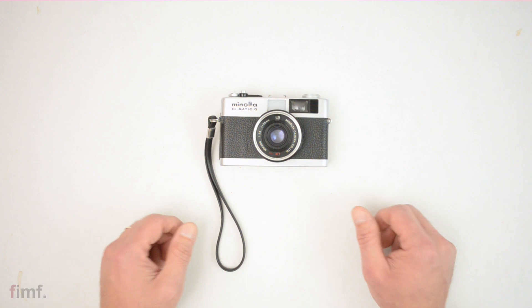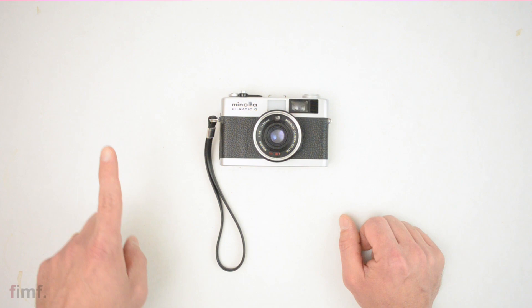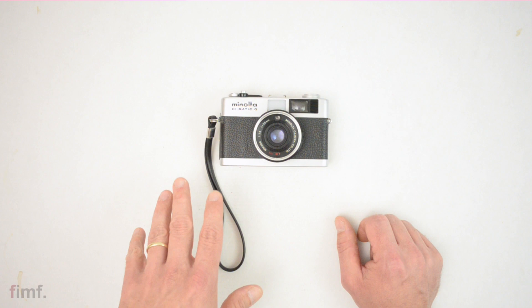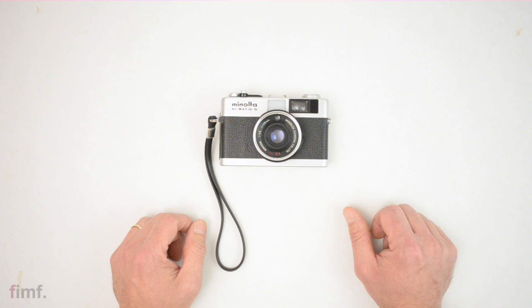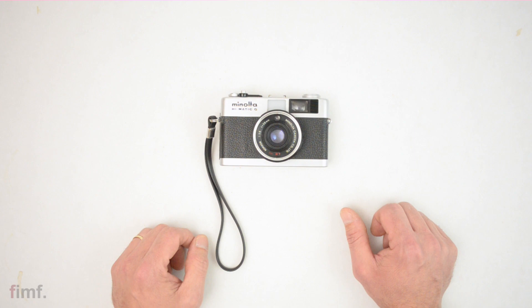That kind of wraps it up, guys. If you enjoyed the video, please give it a thumbs up. For anybody who hasn't subscribed yet, I'll put one of the little bubble thingies up — go ahead and click that and you'll get notified anytime we upload something new. Some of these videos are overviews like this, others are how-tos or instructionals, but everything is film photography related. If that's your cup of tea, go ahead and subscribe and we'll keep bringing them to you. Until next time, we'll see ya.